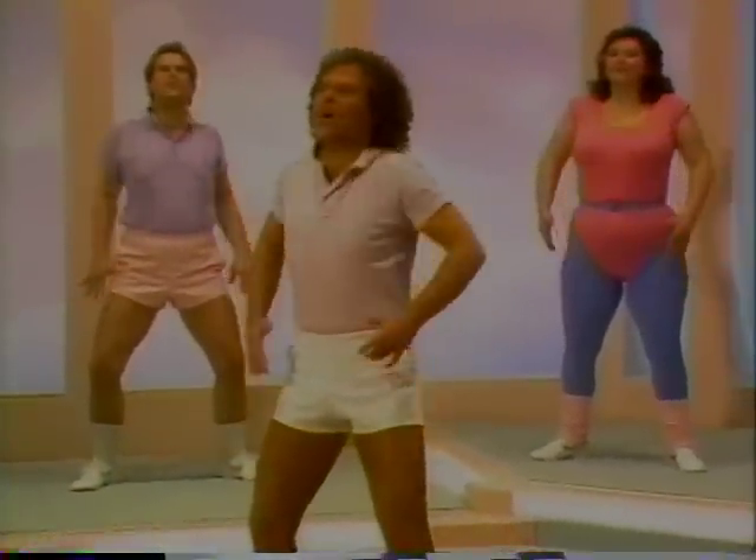And one. Nice and tall. Two, three, four, five, six, seven. Lift.